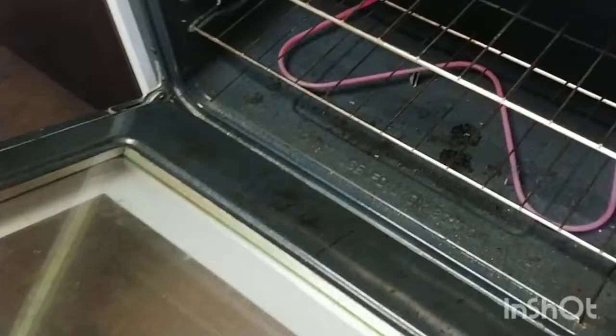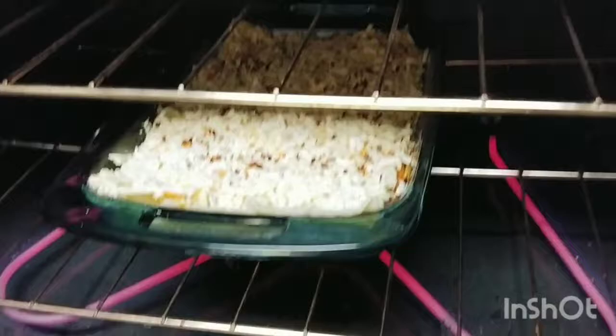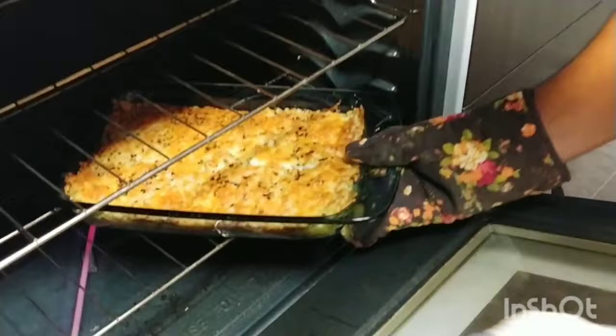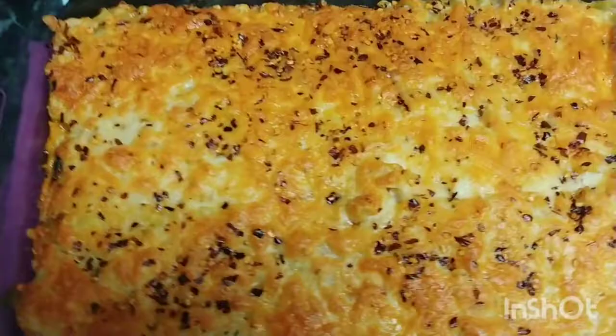I am ready to put it in the oven. Pre-heat the oven and put it in at 370 degrees. Bake until it turns golden color and the cheese is completely melted.